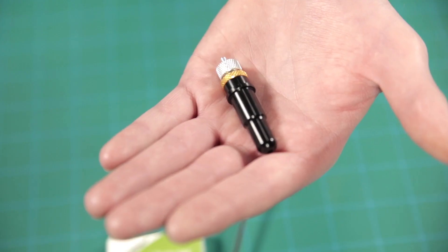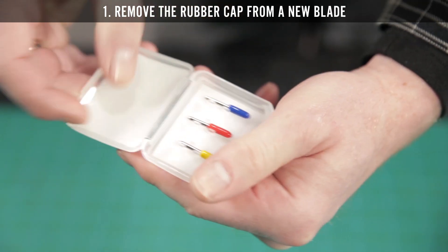How to set up your blade. Step 1: Remove the rubber cap from a new blade.